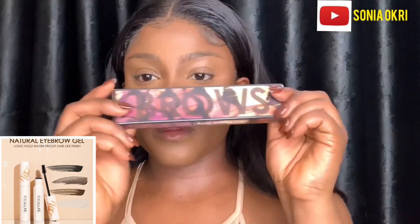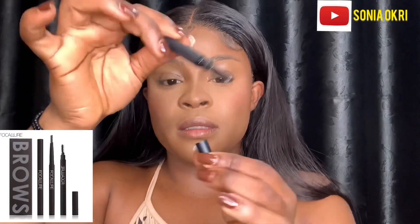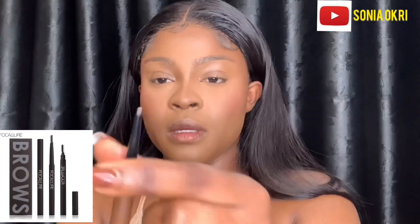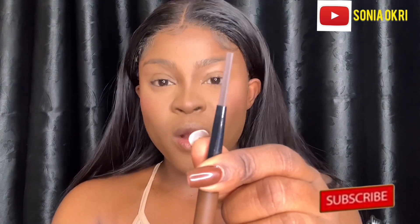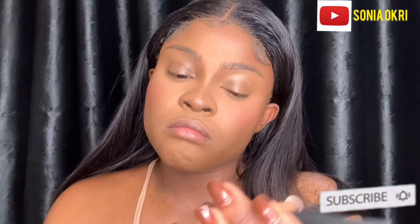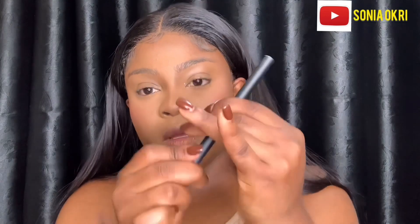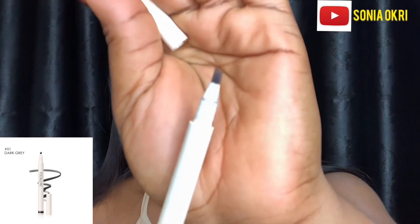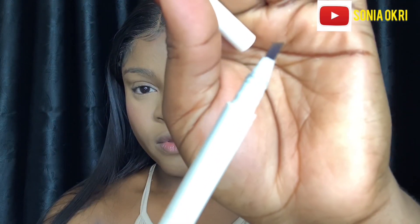Then the brow pencil — I love this. It's a three-way brow pencil, so it has the spoolie, it has the pencil, you have a whole lot of product, and right here you have the brow powder — but it's broken, as you can see. Next is the tinted brow ink pen, which will give you hair-like strokes. This shade is 03.